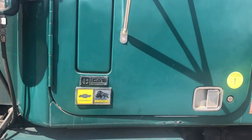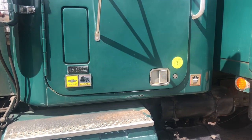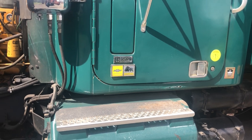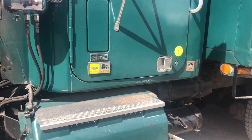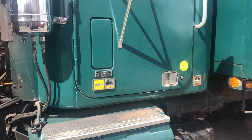Welcome back to Weekend Restoration everybody. This is a truck that we're not really involved with at the restoration shop, but it was in our shop where Mike and I work, and it is just such a neat old truck we thought we'd do a walk-around video of it.